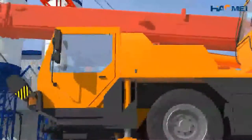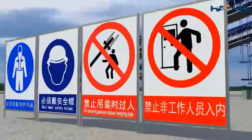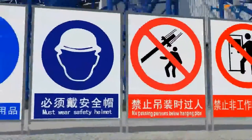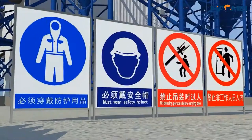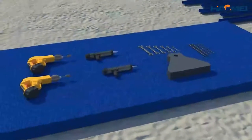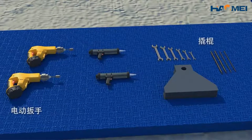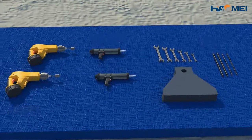Proper slings and hoists shall be selected and used for operation according to proper weight when installing the product. On site, all workers must wear helmets, obey the command of the site lifting commander, and prepare tools such as electric wrench, crowbar, and wrench in advance as required.